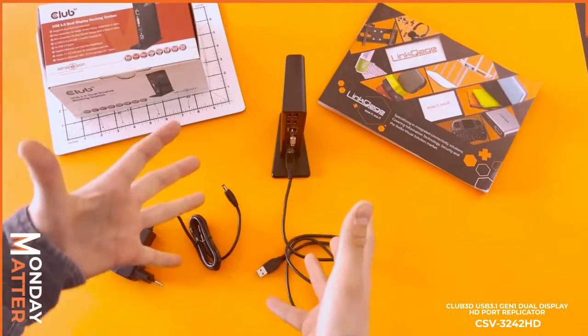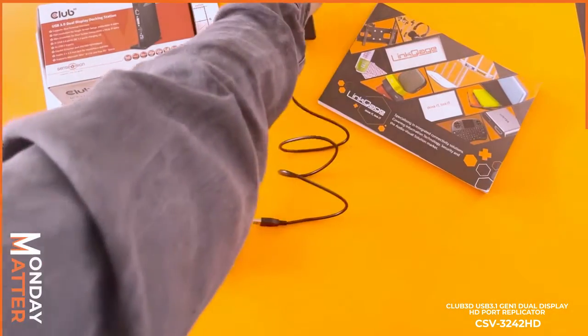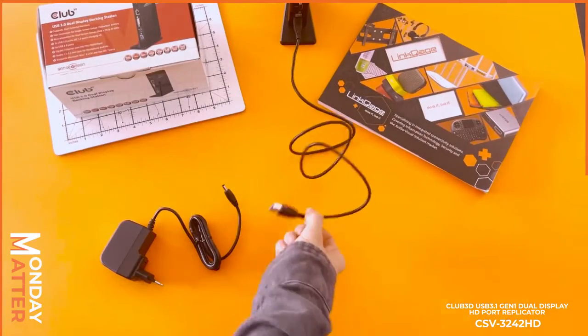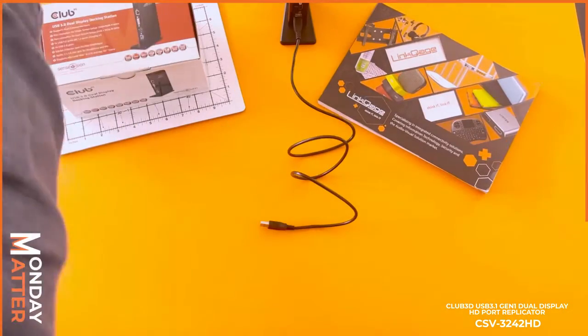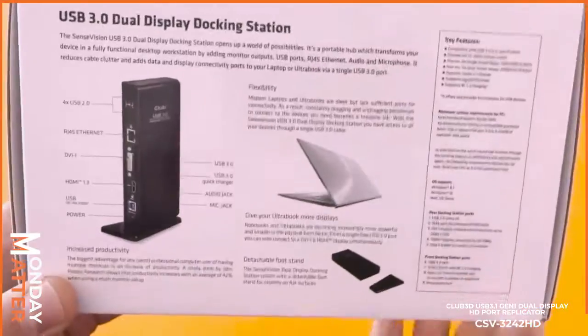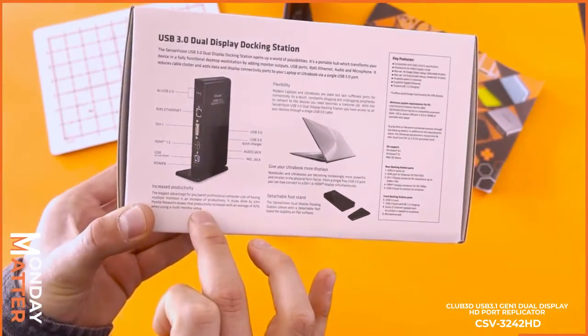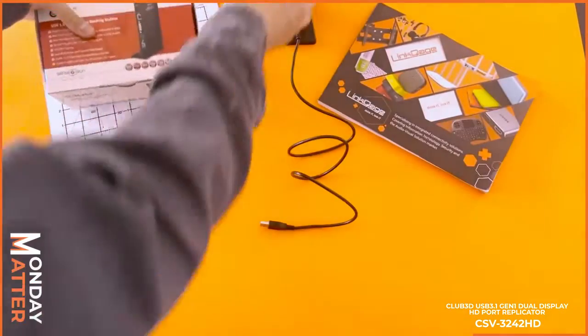So instead of having all these ports on your device, if you have a very clean setup, you can imagine this goes right at the back — you don't even see it, all you see is the cable. At the back of the box there is a really nice complete information section that tells you exactly how the device is used.